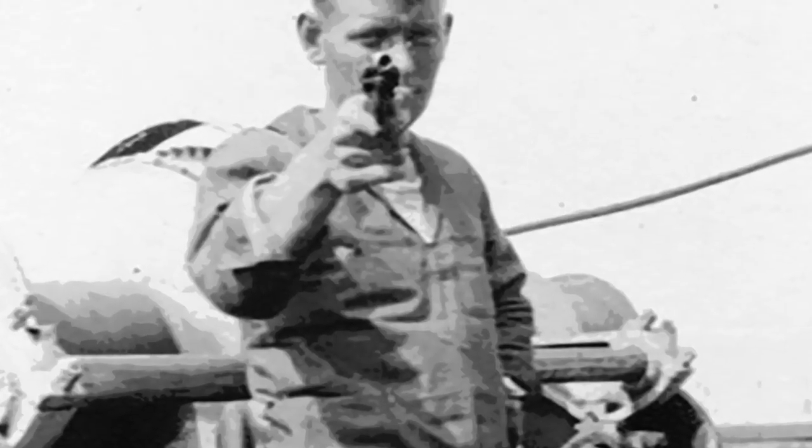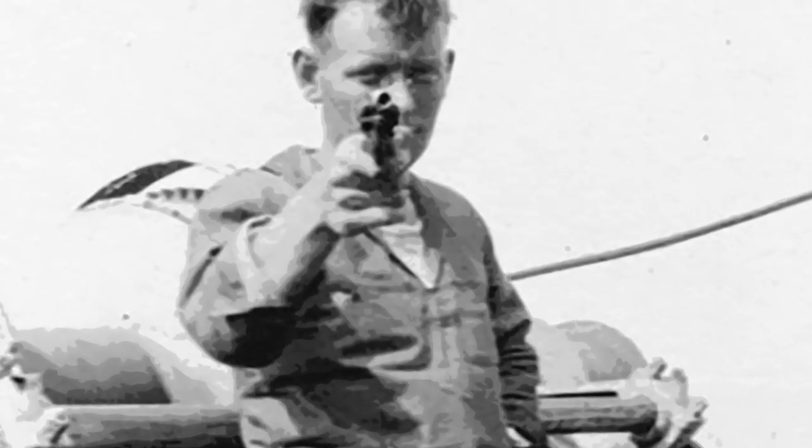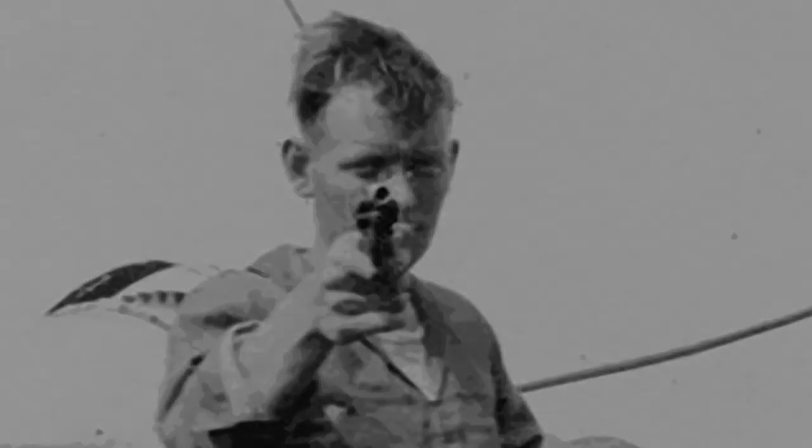Last time we covered the Colt New Service revolver in its role with the Crown. This episode will see it serve at home and abroad with the United States.